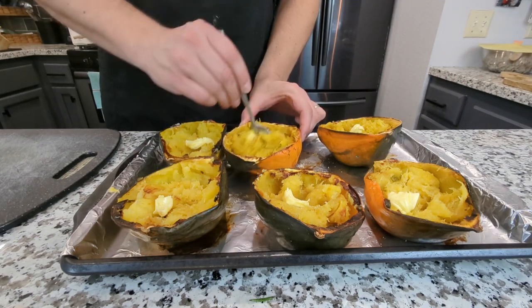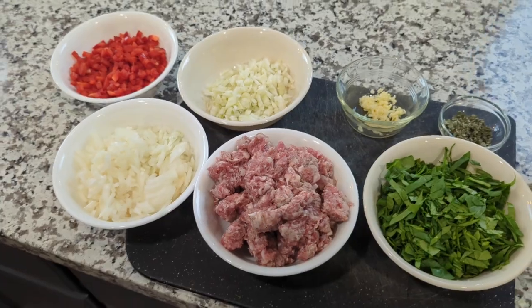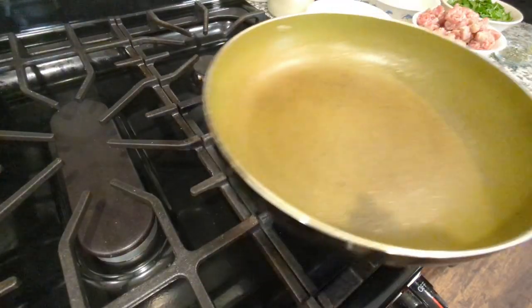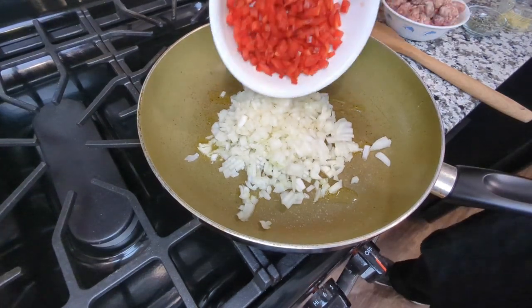Now that you've accomplished the scoopability factor, it's time to move on to the fun part of stuffed squash — stuffing it with any of your favorite ingredients that you're in the mood for. This is the part where you get to be creative and come up with any fun combinations that you like.